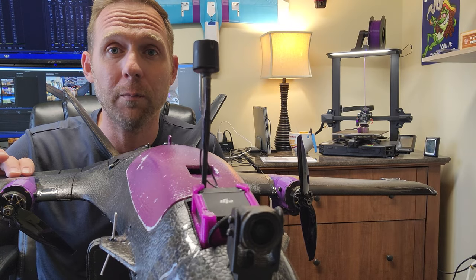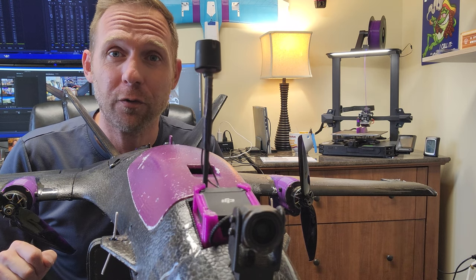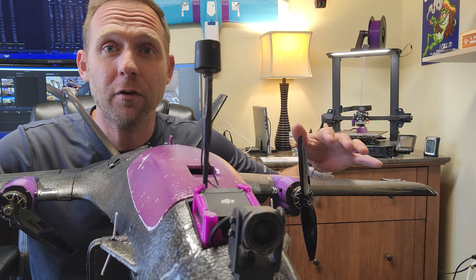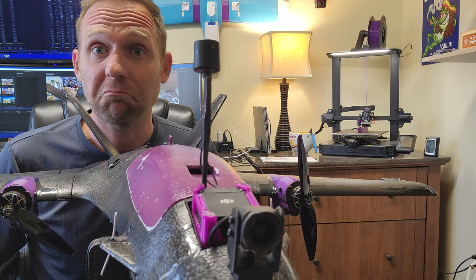Here we go — twin-powered Adam RC Dolphin number two. If you haven't watched the first video, watch it — that'll get you up to speed to where we're at. Got all my parts and pieces, links below.